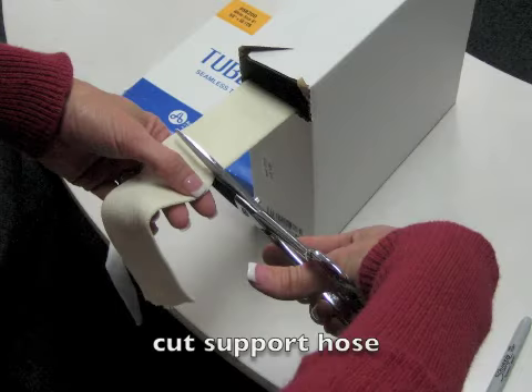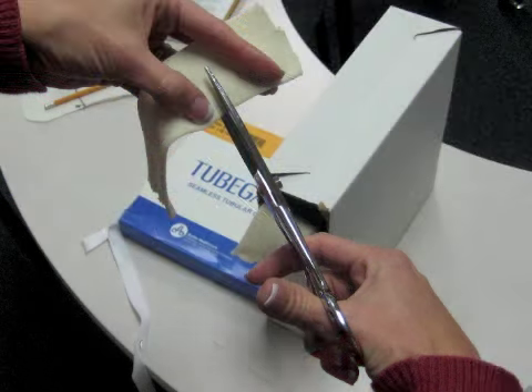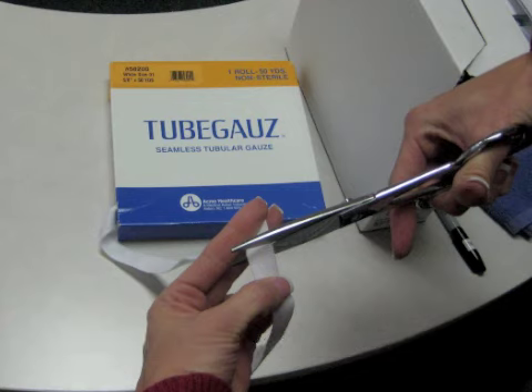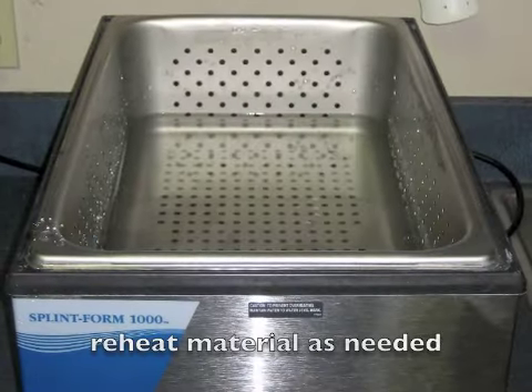Cut your support hose or stocking to be placed on the person's hand while making the splint. Keep in mind that support hose shortens in length when it is stretched out around the person's hand, so you may need to cut a longer piece. Then cut a hole for the person's thumb to go through. Next, cut a piece for the person's thumb — remember it will shorten when fit around the thumb. Place the stockings on the person's thumb and hand and reheat the material as needed.